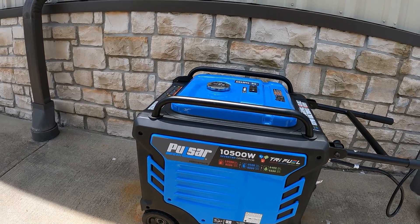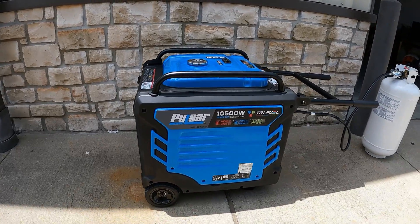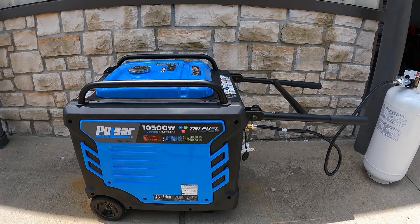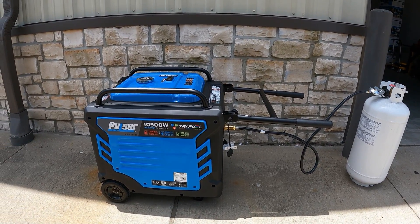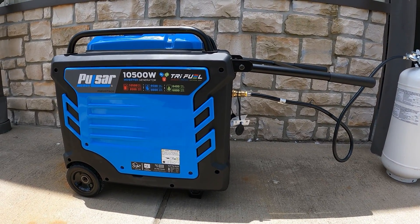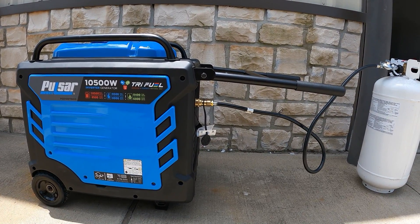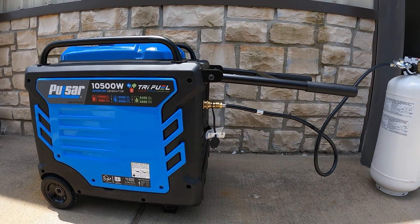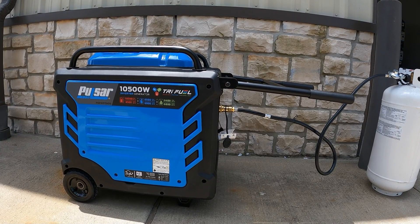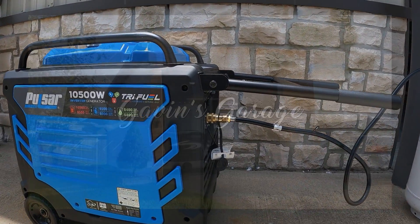Alright guys, there you have it — the Pulsar 10,500 running on propane. I'm going to let this thing run for a bit. Stay tuned for the video where I load test it on the RV and the house — we'll be doing that shortly. I'm going to break it in, make sure the piston rings and everything gets seated, change the oil, and then do the load test. If you like this video, give me a thumbs up, hit that subscribe button — it's completely free. Thanks for watching and have a great day!